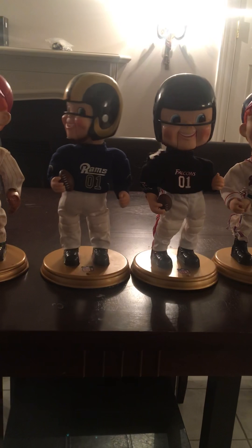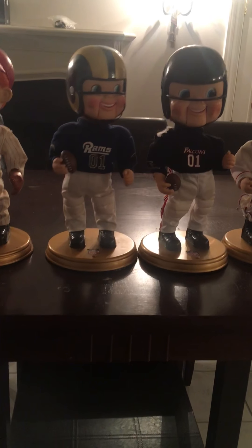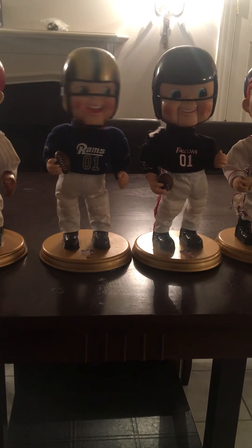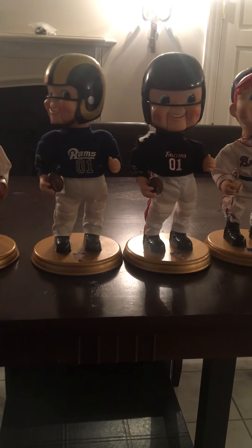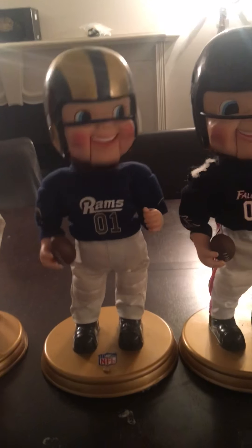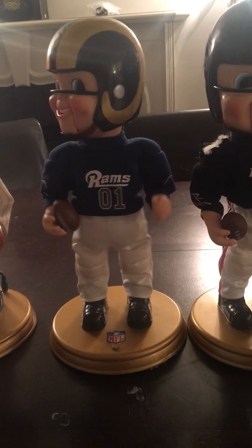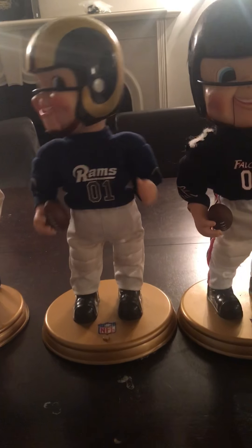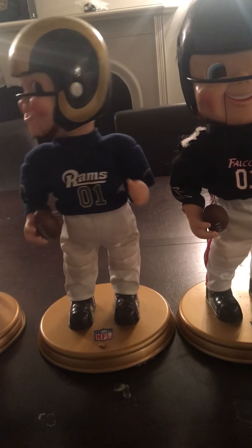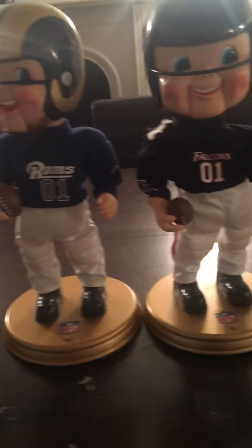We gotta get ready, we gotta get right, it's gonna be a battle in the NFL tonight. I need to get ready. Are you ready? You gotta find it. You're gonna have a fight if you want to fight for all my riding friends about the Monday night.